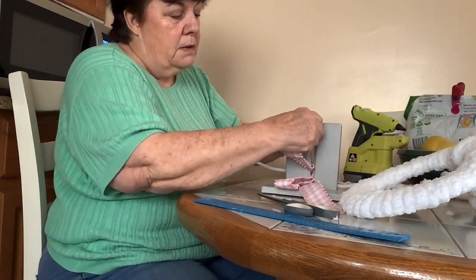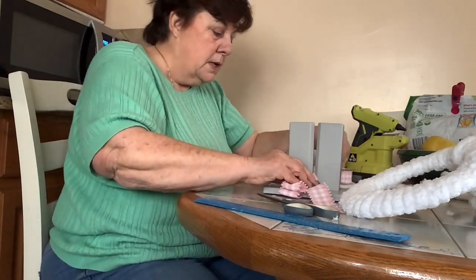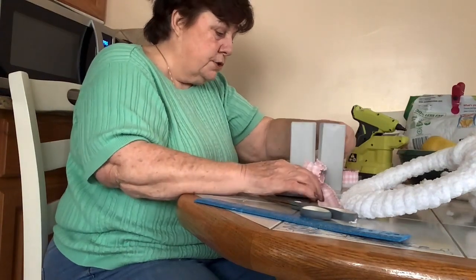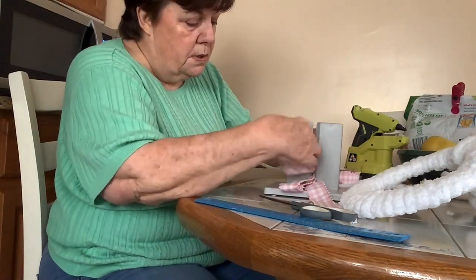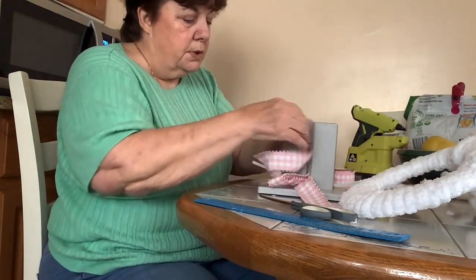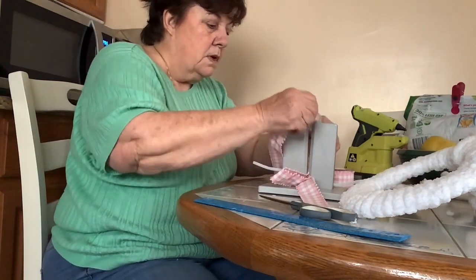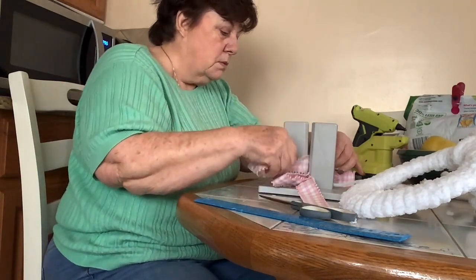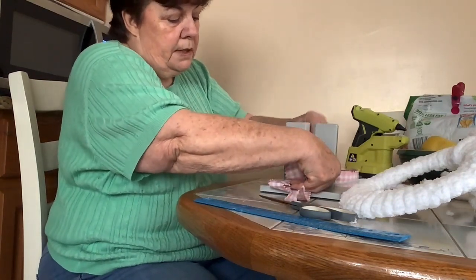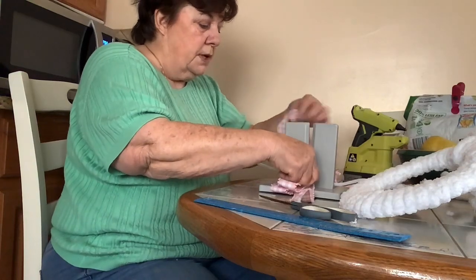Now we're going to do three. I like to do odd numbers — one bow, three bows, five bows, seven bows — depending on how big the project is that you're working on. I hope you like this video and if you do, give me a thumbs up and subscribe.